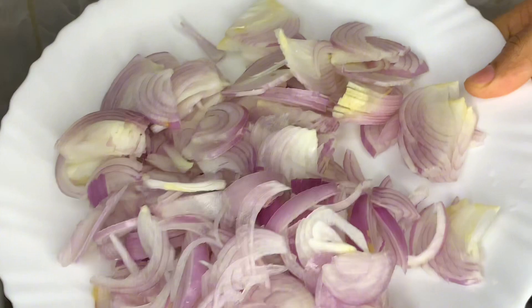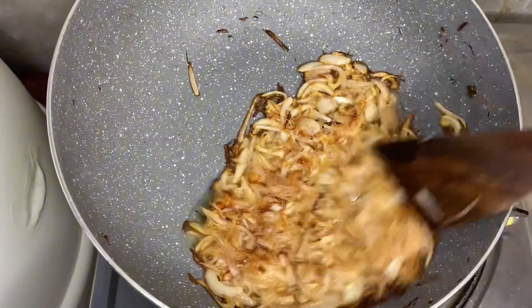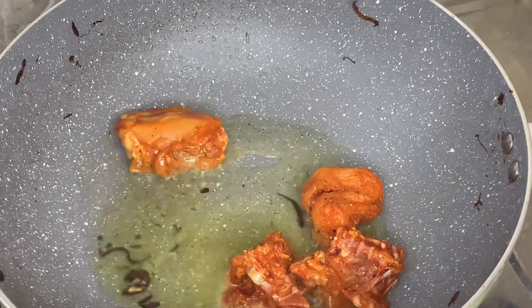I added a little oil in the pan. This is an onion. Cook it to a golden brown color. We will cook the chicken with the rice as well.